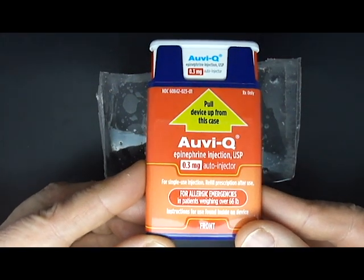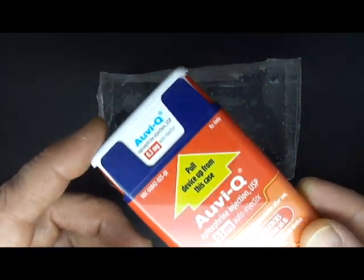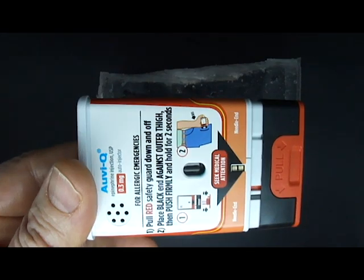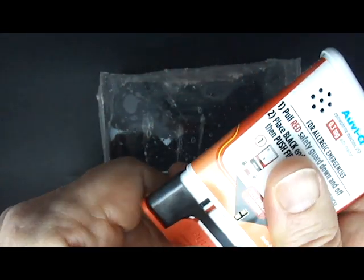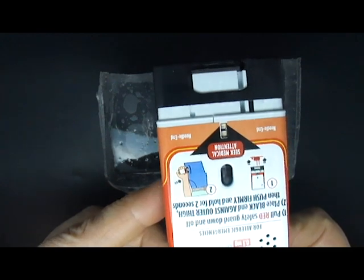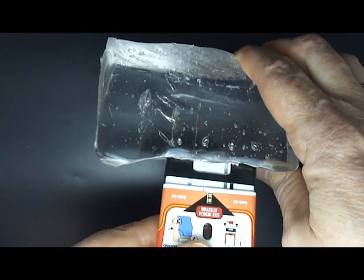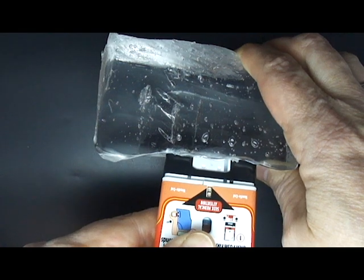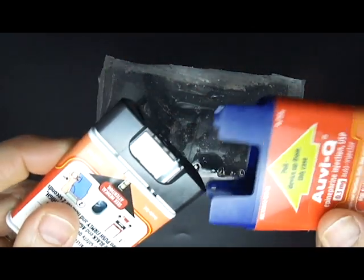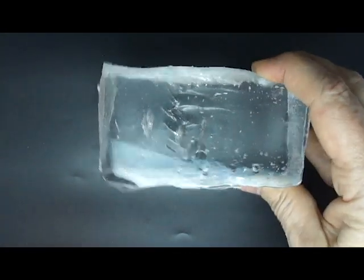Next we have Kaleo's AviQ, and for purposes of demonstration I'm going to wait and let you hear the prompts, although you don't actually have to wait for the prompts to use this device. [Device prompt:] 'If having an allergic emergency, pull red safety guard down and off of AviQ. Place black end against outer thigh, then push firmly until you hear a click and hiss sound and hold in place for two seconds. Injection complete. Seek emergency medical attention.' The needle retracted as soon as the injection was complete and retracted right back up into the device.